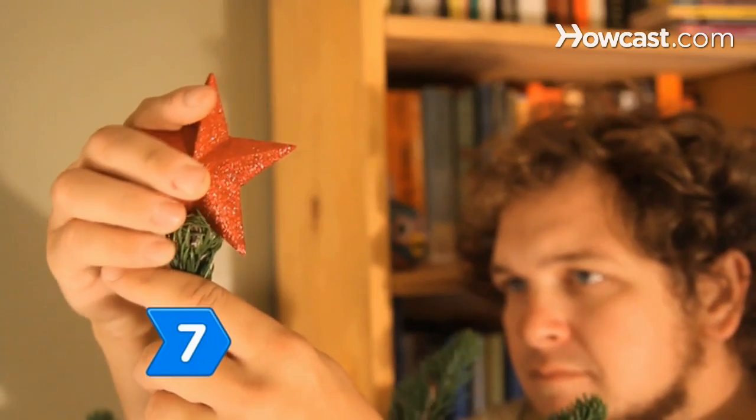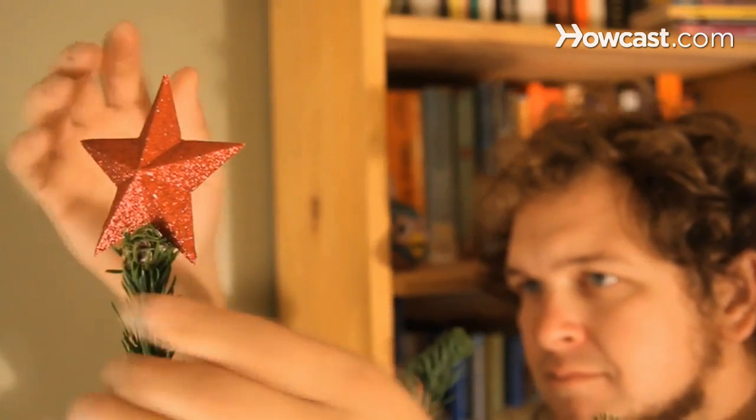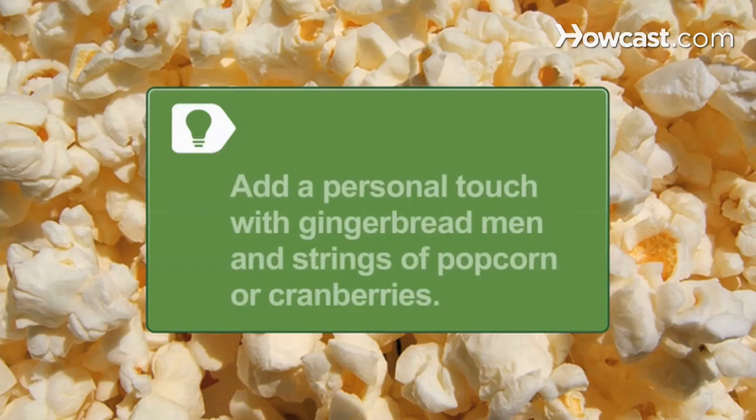Step 7. Add the tree topper, usually a star or an angel. Strings of popcorn or cranberry and homemade gingerbread men add a personal touch.